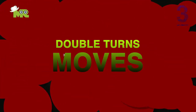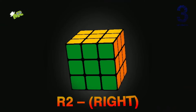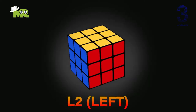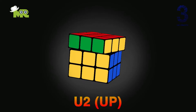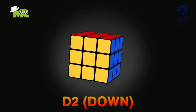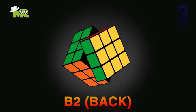Now let's see a few double-turn moves, which are noted down in letters that stand for two 90-degree cube rotations. 1. R2 — Right, rotate clockwise two times like this. 2. L2 — Left, rotate clockwise two times like this. 3. U2 — Up, rotate clockwise two times like this. 4. D2 — Down, rotate clockwise two times like this. 5. F2 — Front, rotate clockwise two times like this. 6. B2 — Back, rotate clockwise two times like this.